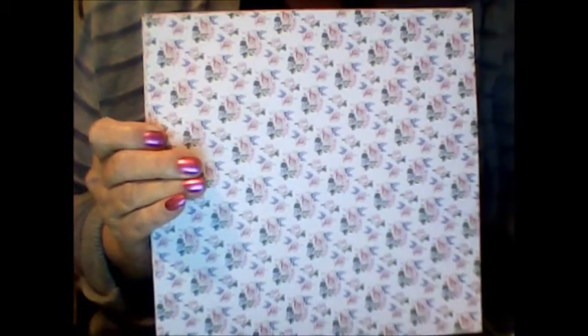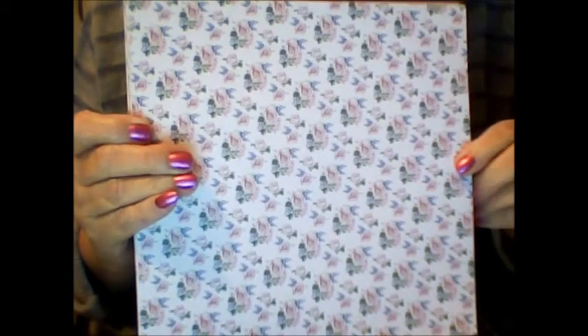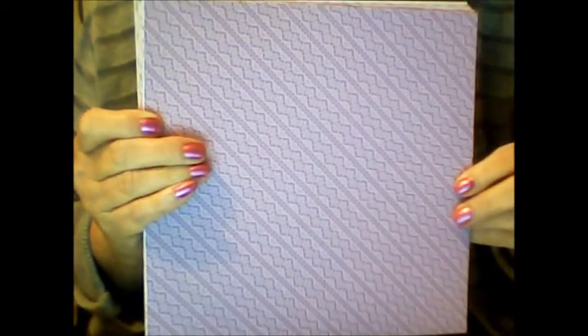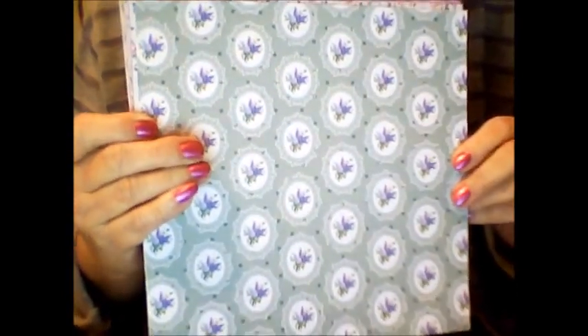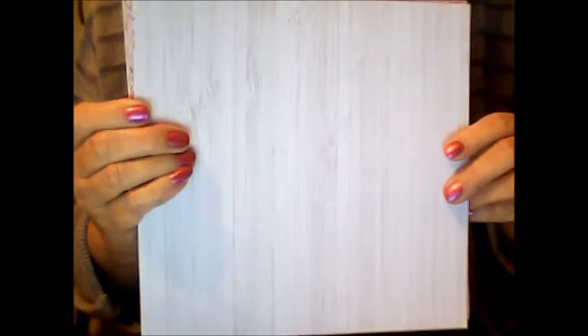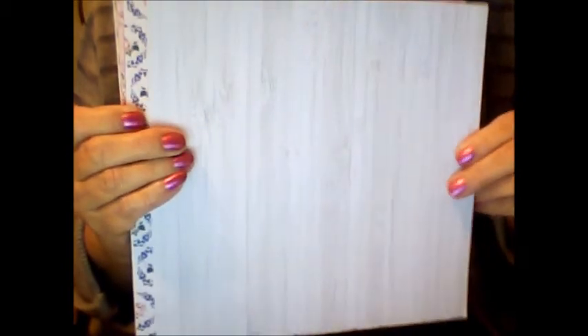There is also printed paper that comes in this kit and I'll show you each of those. You get two of each sheet, so I'll show you one at a time so you can see all the pretty designs, but you do get two of every sheet I'm showing you. Everything just flows and coordinates — the colors, the floral prints — and there's even a really nice whitewashed wood look print.